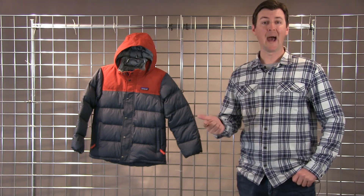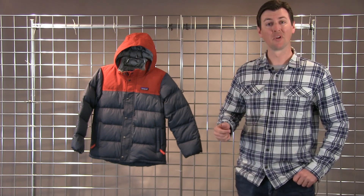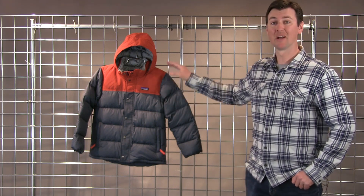So if you're looking for a warm, packable jacket that can be used around town, but also if you want to head out to the hill — use it under a shell for skiing or for snowshoeing — this is a great option. Once again, boys' Bivy Down Hoodie here at Winter Kids.